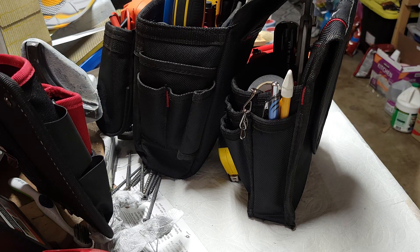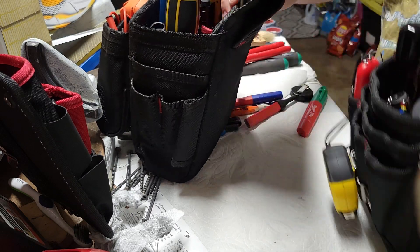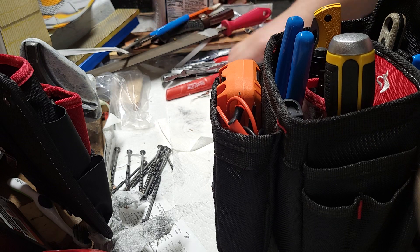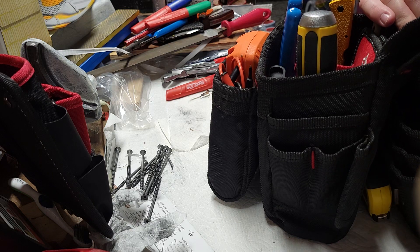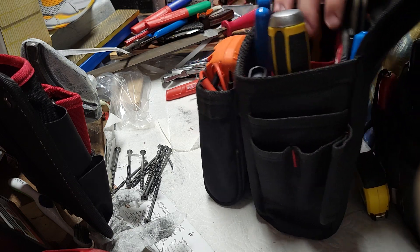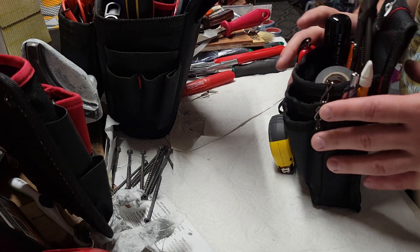Hey guys, this is WoodworkerRoyer back today with another video. I will have just posted a walkthrough of putting my tools in these bags, but right now I want to show you what I have in the bags. I'm picking up a cold, so if I sound weird, that's why. Well, it seems like every time I do one of these videos I sound like I have a cold, so maybe I sound normal.